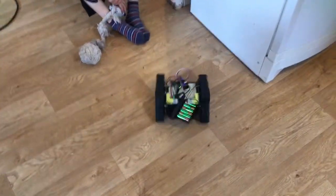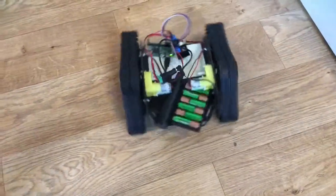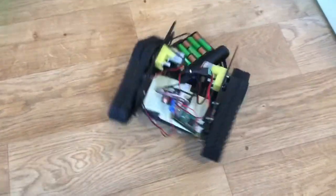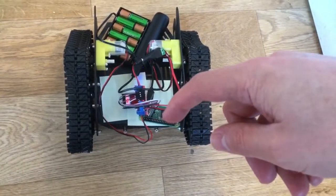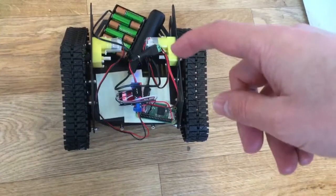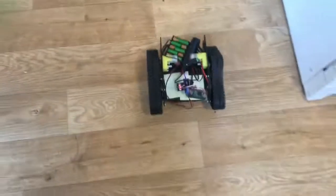The robot has now got all his gubbins inside — well, some of his gubbins inside him. He's got a power pack, a motor driver, and then the little Pi Zero there. And then that drives these two motors, one on each side, which have got gear mechanisms in them.